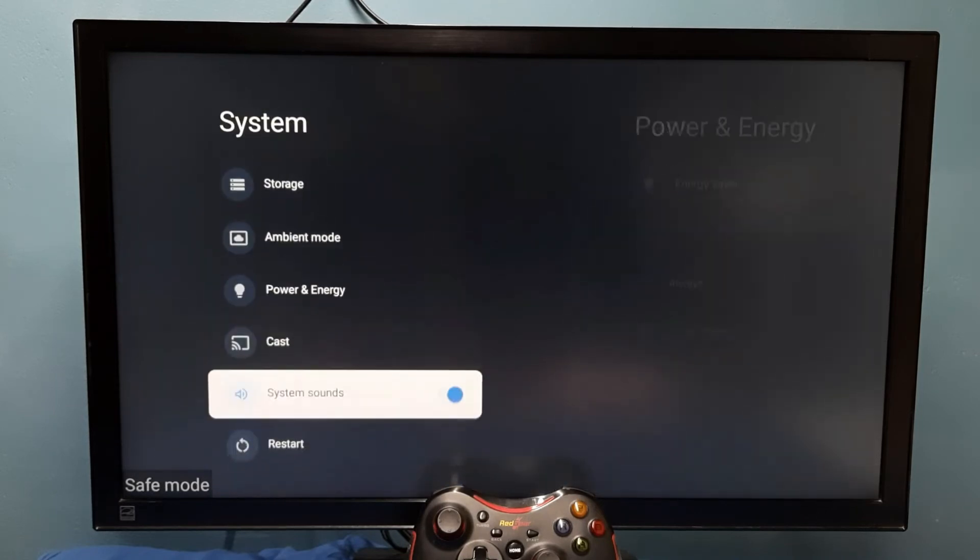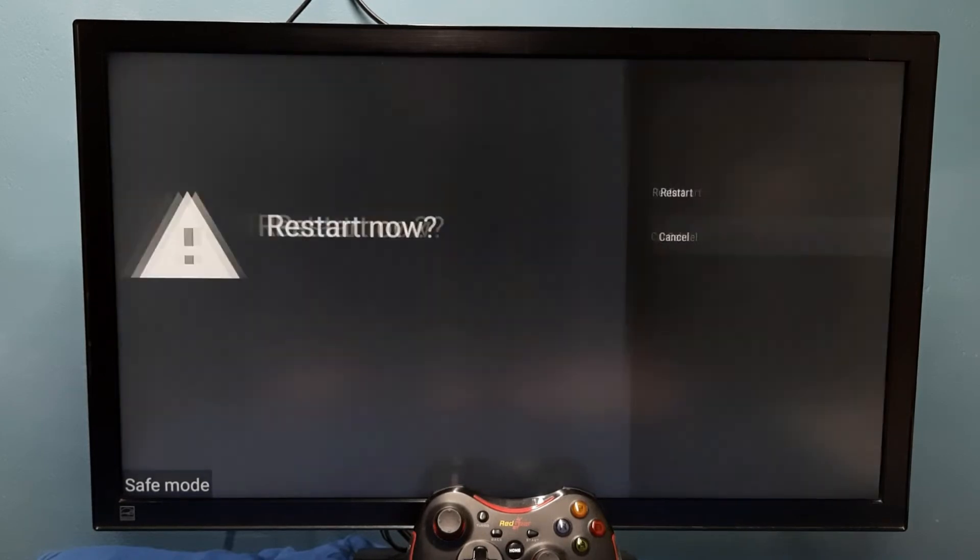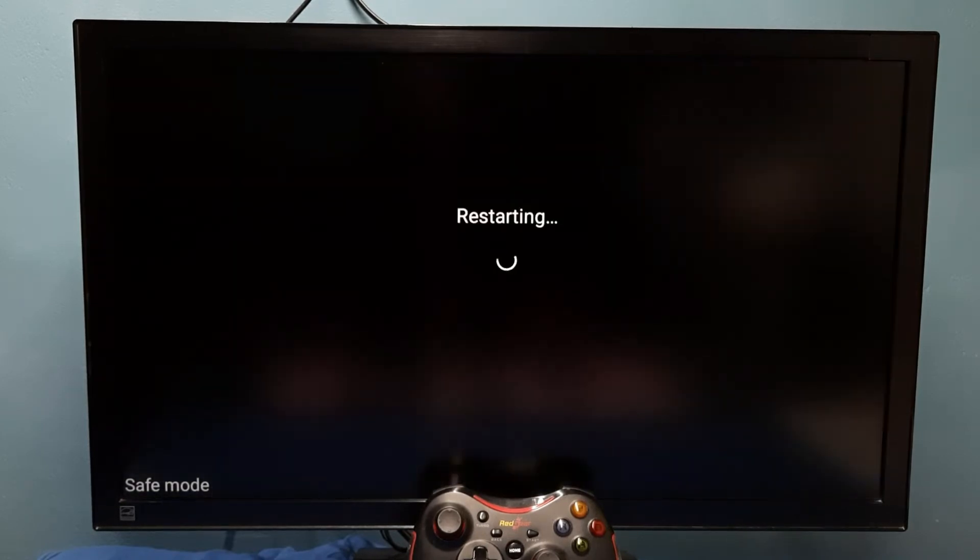Then select Restart. This is one way — we can also unplug the cable, that way we can also restart it. Okay, so let me try this way, just restart it. Now restarting.